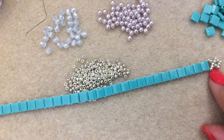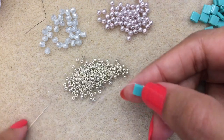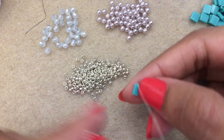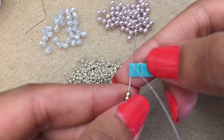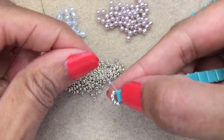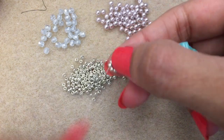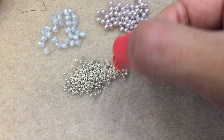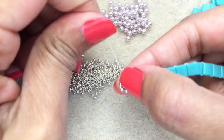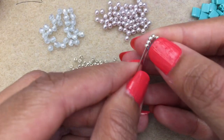I've built up my bracelet to the desired length. I'll show you how to finish this end, which is the same as what I showed you at the beginning. Pick up five 11-0 beads and go back through the Tila bead — my thread is exiting from the top, so I go back through from the bottom. Reinforce, come back up the Tila bead, make sure the thread is nice and tight and secure, then go through the first three beads in this group of five.